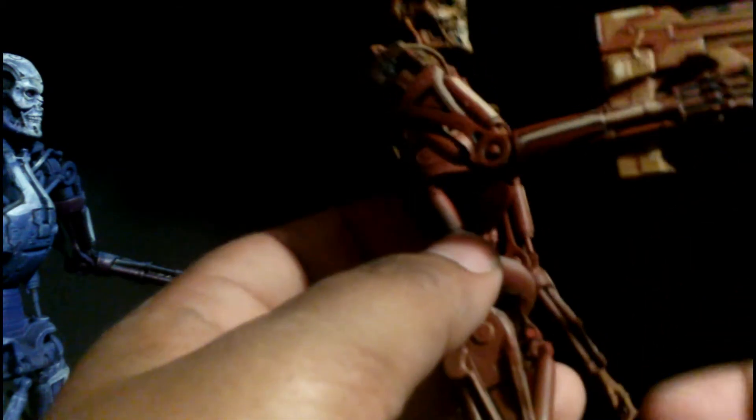I'll show you the brown one that I've attached. This is a plasma gun, so it's nice and all that stuff, but it doesn't really hold on that tightly, unfortunately. But it'll do the job.